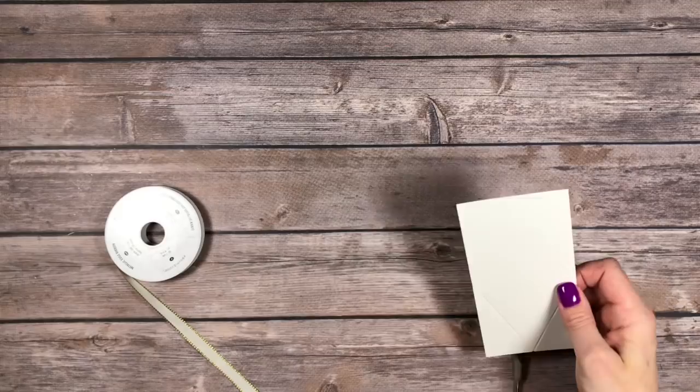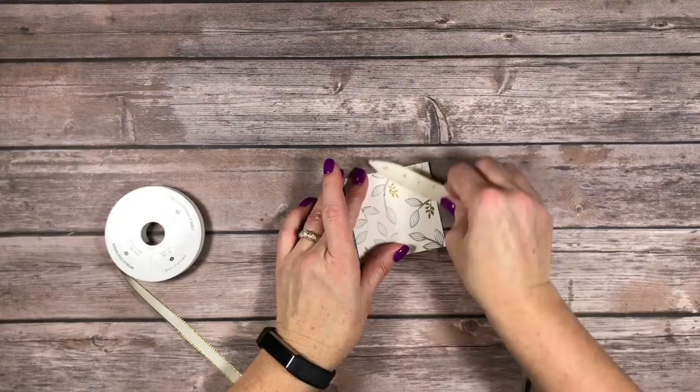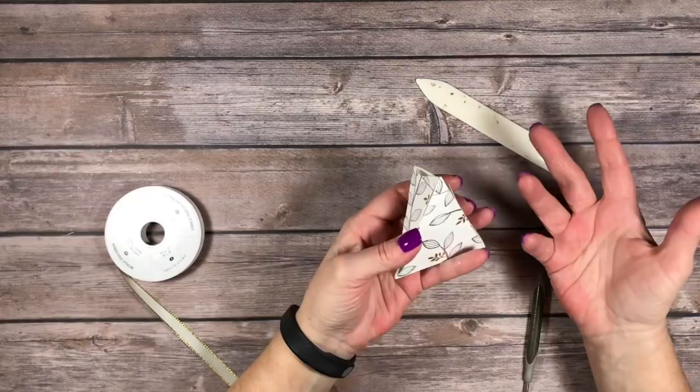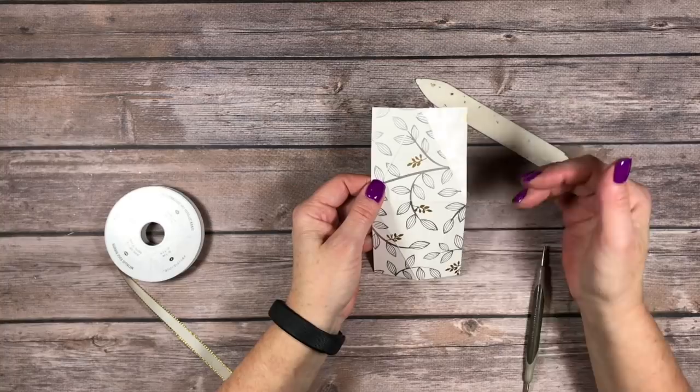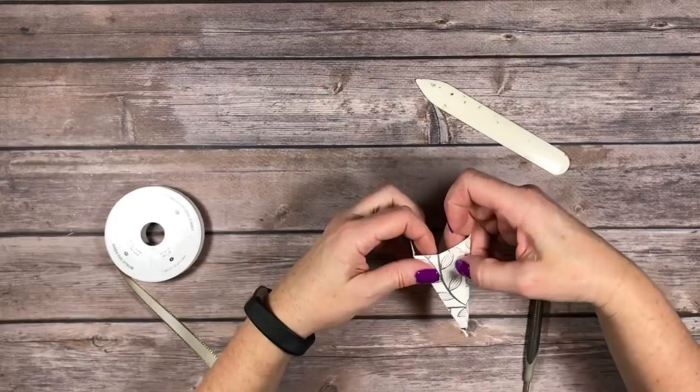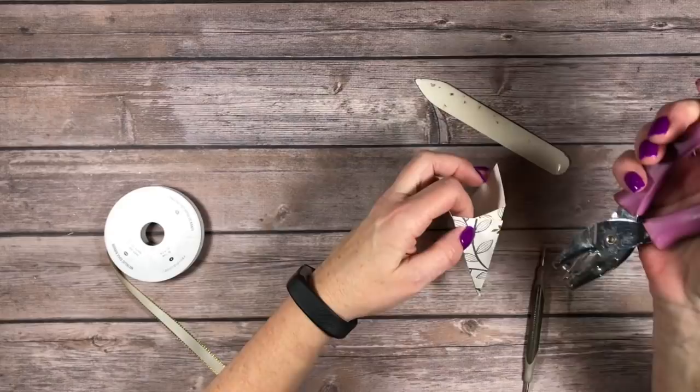I'm going to burnish my edges and then these edges are going to fold over just like this — and this is how your box goes together. Isn't that cute? This would be really easy to make bigger. Instead of having 6 by 3, you could do any size really and make this box. I found this box a long time ago and saved it — it's been around forever. I don't know who to give credit to, but it's a great little box.